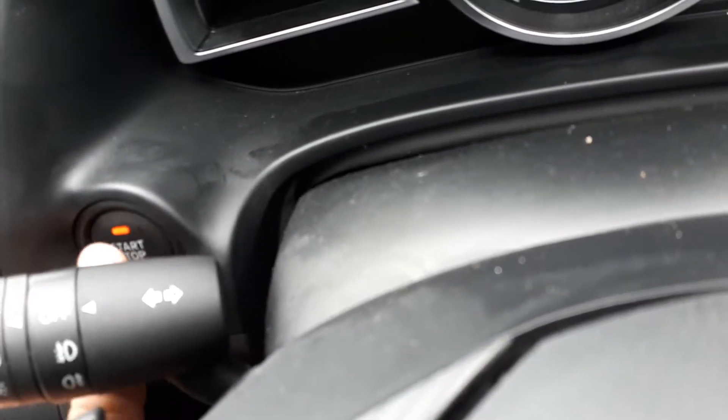To do this you have to put the ignition on — you have to press the start/stop button twice: once, twice.